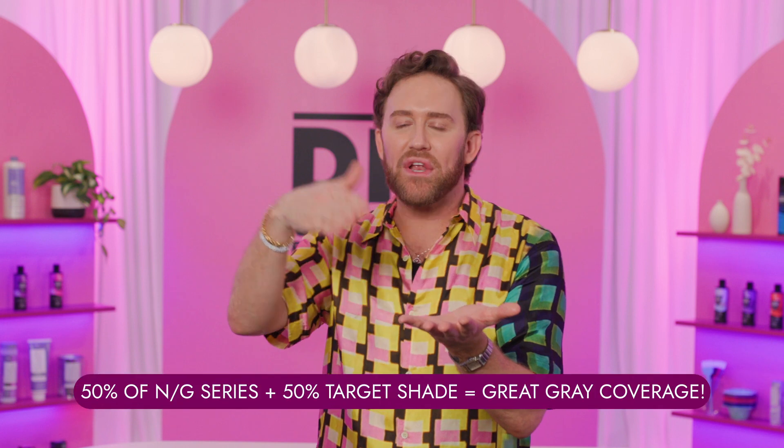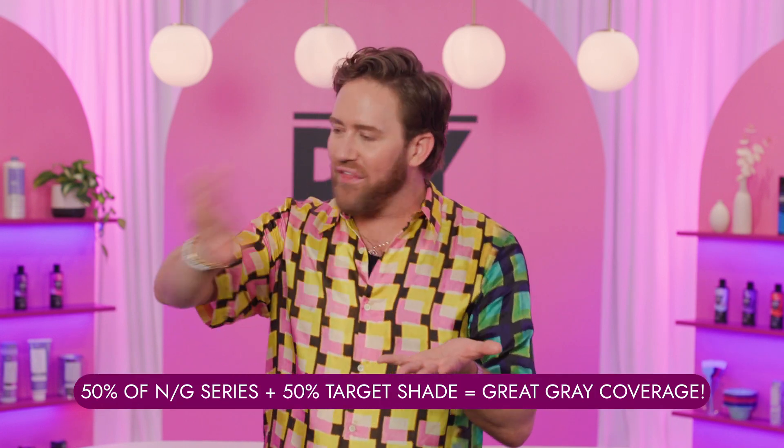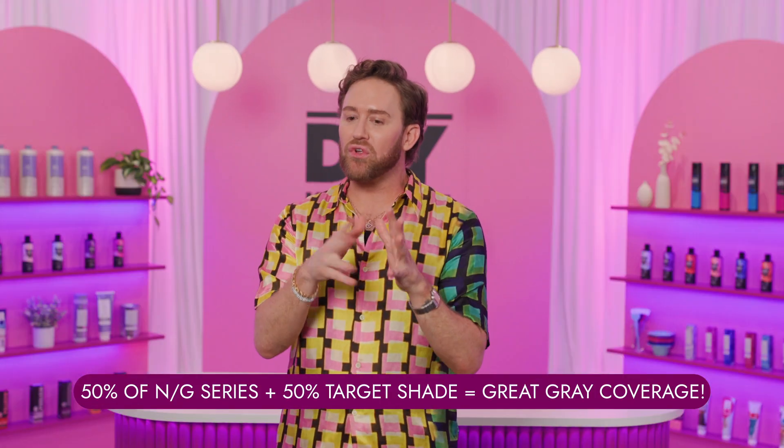Remember, we're applying pigment to white hair, so we want to add that pigment and keep it rich looking. Stay with your N series and your gold series as 50%, and then put in your target or your fashion shade on the other 50%.